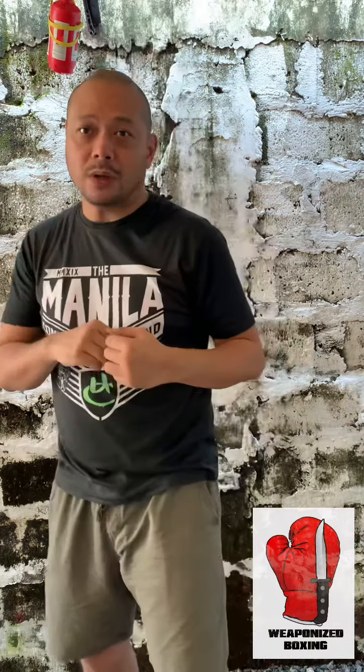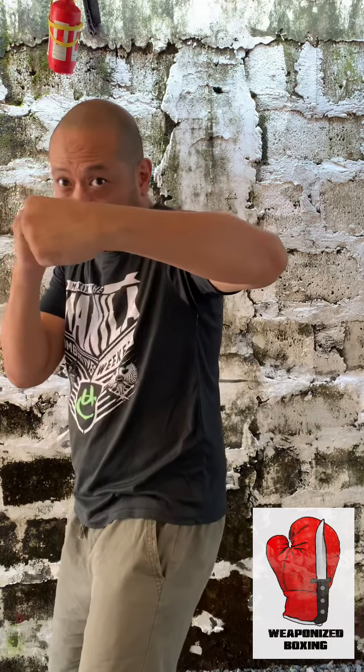Or your opponent can crash in and block, or simply back up to avoid the punch altogether. We don't want that. We want the hook nice and tight — for the body and for the head.